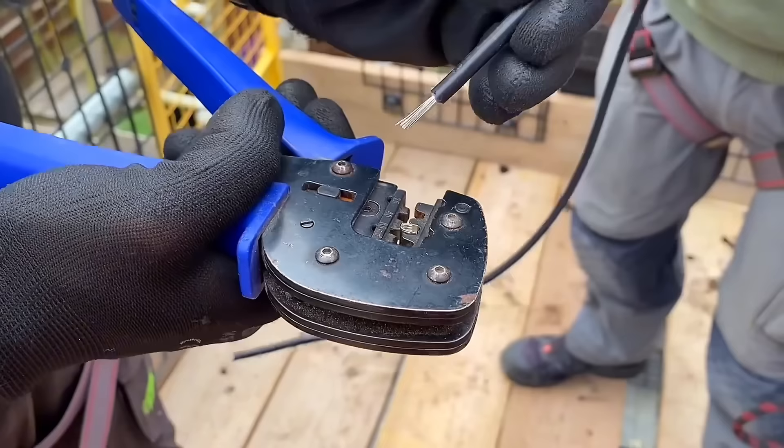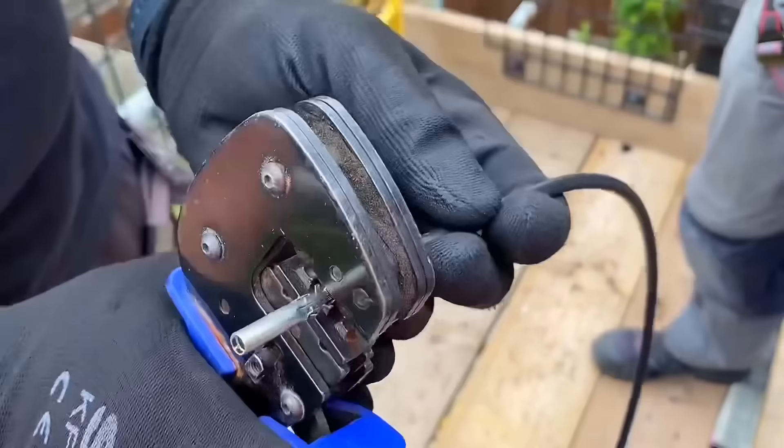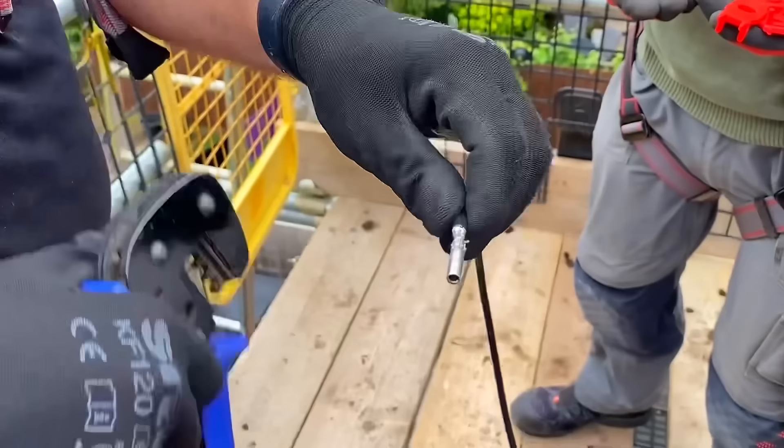4 mil cable. So we want to get all of our strands in — we don't want any loose strands. Make sure there's nothing sticking out of the back. And then we go with a crimp. That's a significant crimp as well. So we've made that crimp off.